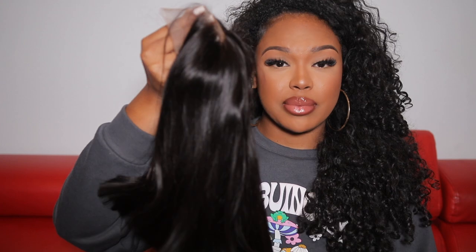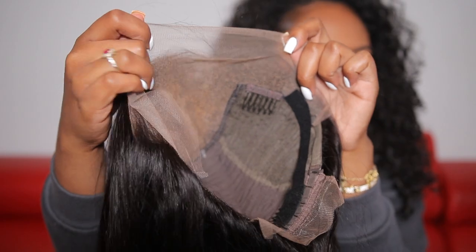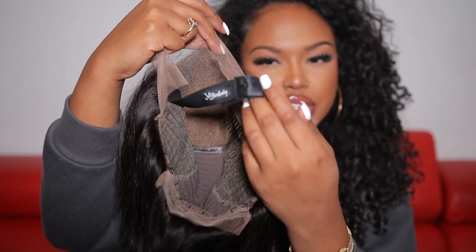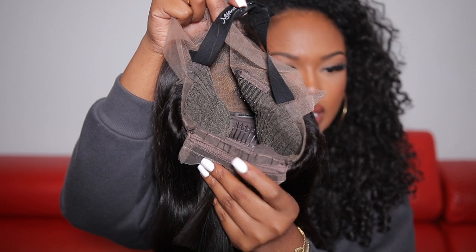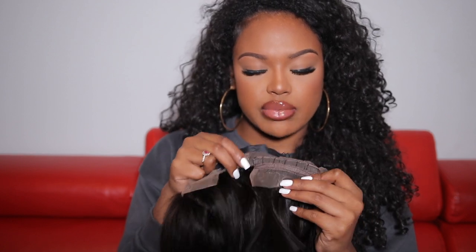So here is my wig — it is a bob unit. The inside of the wig comes with combs, an extra elastic band, and jaw straps in the back that you can attach to make the wig fit more snug onto your head. Honestly, I feel like the jaw straps don't do much for me; it's really the elastic bands that secure the wig, especially for a glueless unit. I'm not sure if this one is glueless, but we'll find out when I try it on.